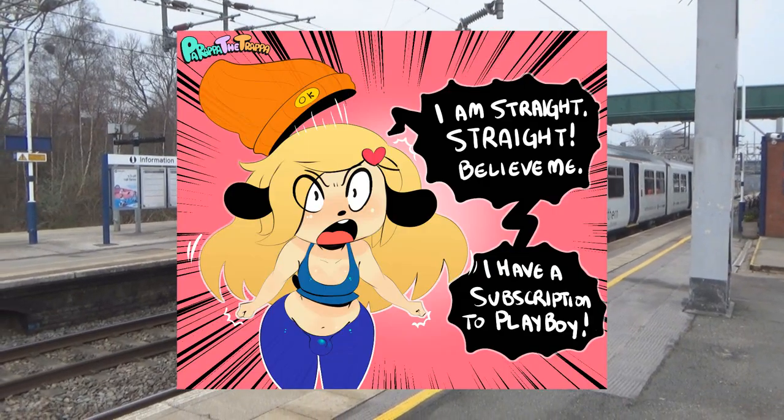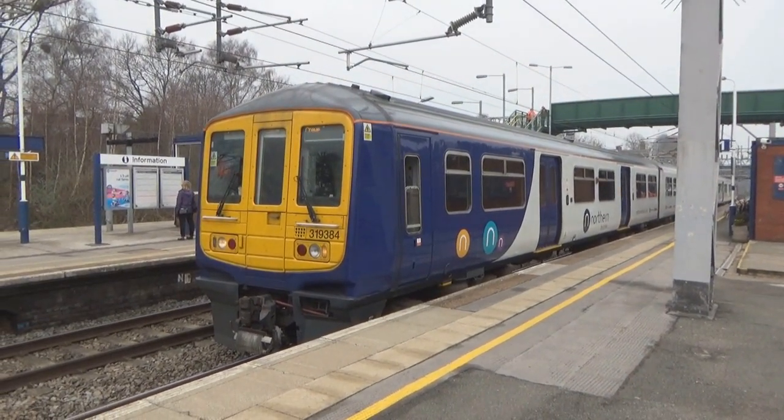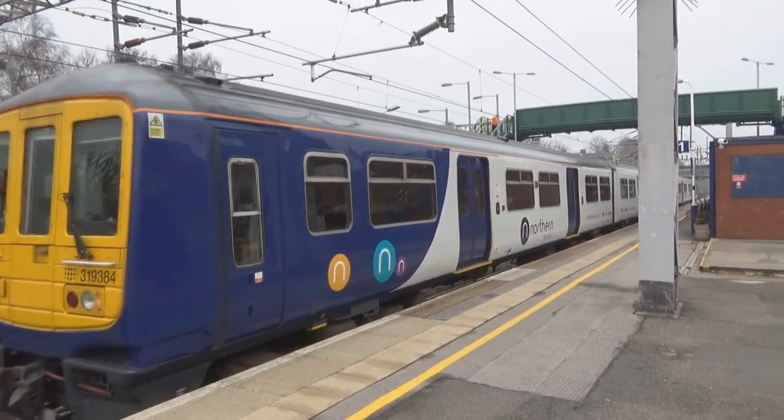The Class 319 is a bicurious 4-car dual voltage electric multiple unit that, since 1987, has been unfortunately responsible for connecting bad regions of suburbia with the likes of the capital and other worse communes across England.